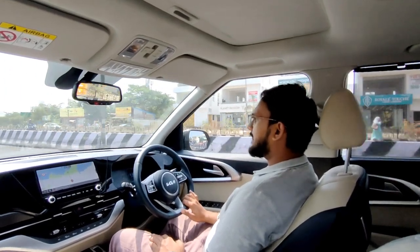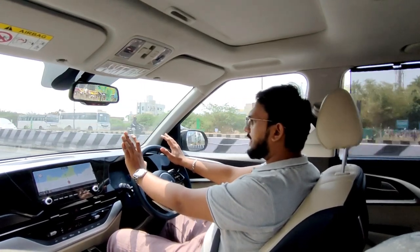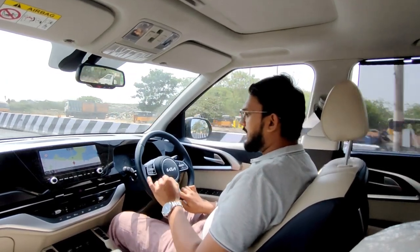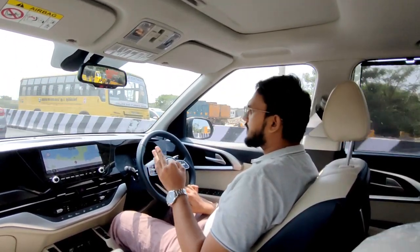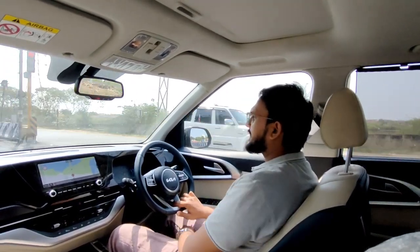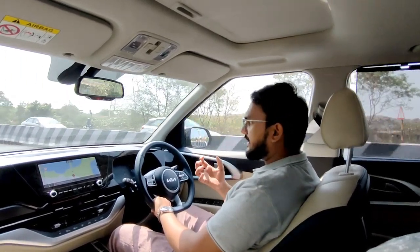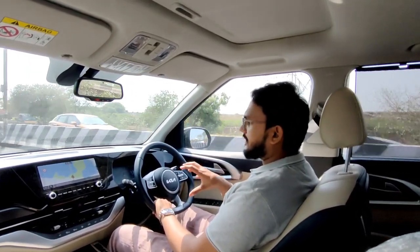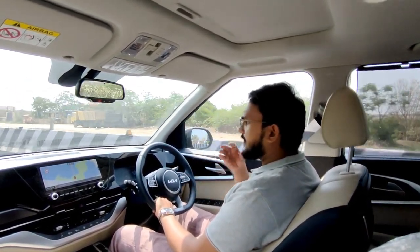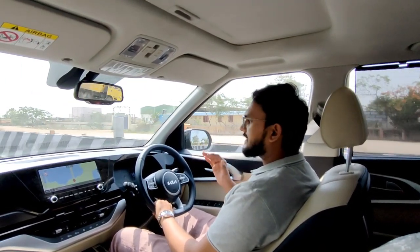As you can see, I'm running in D-mode and I'm also running in Sport. There are three drive modes: Eco, Normal, and Sport — three different modes of power. If you're in Eco mode, there is some lag. Eco mode prioritizes fuel efficiency, so there is more comfort but more throttle lag.